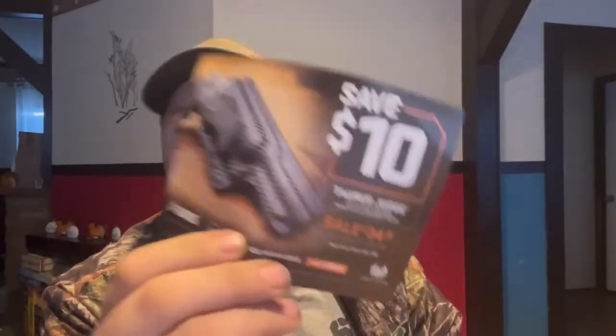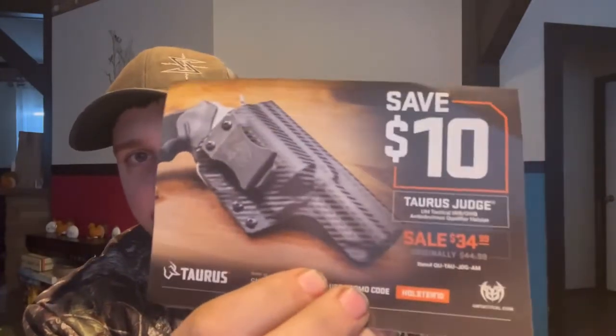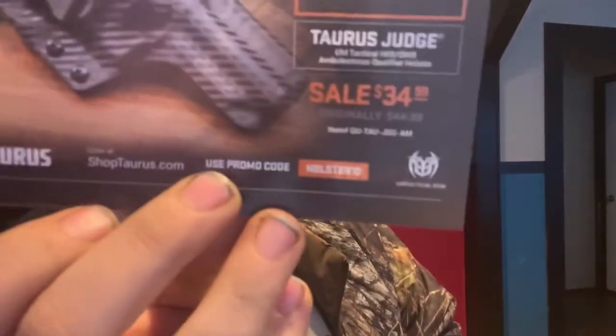And also $10 off of a Taurus Judge holster, on sale for $34.99, normally $44.99 — use promo code 'holster10.'